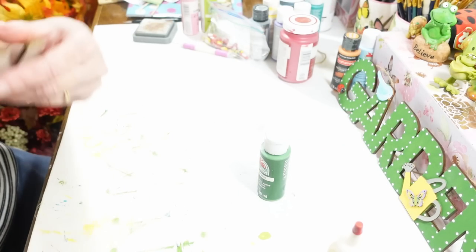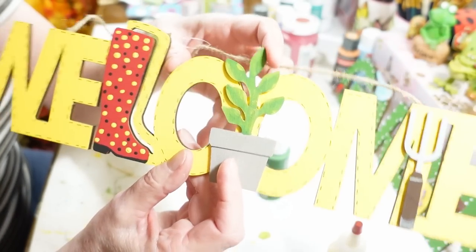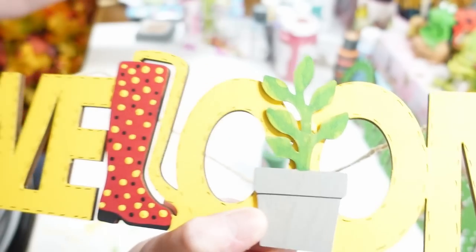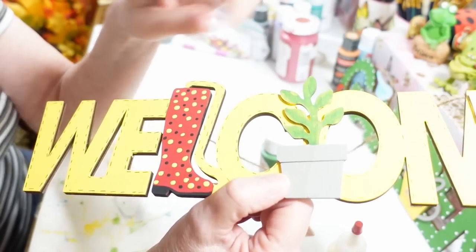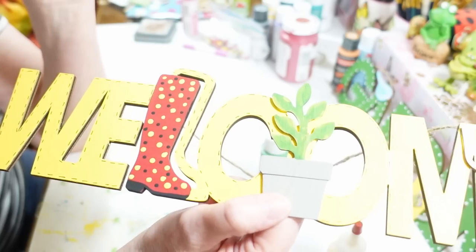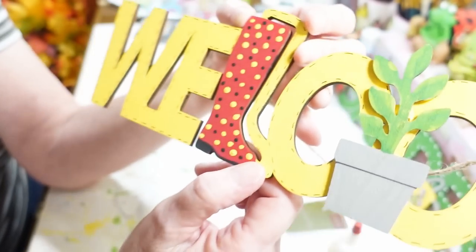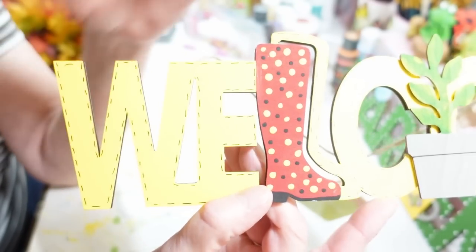This next one says 'welcome' and again it comes plain wood from Dollar Tree. I love it — it has a little plant, the L is like a rain boot, and there's a little pitchfork on there. I painted this one with the same green and then went in with limeade green Apple Barrel paint. While things are still wet I add different colors. I used that little embossing tool, dipped it in paint, and did yellow and black dots — the smaller side for black dots and the bigger side for yellow dots. Then I outlined it with a Sharpie.